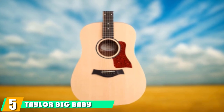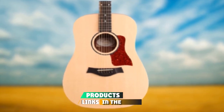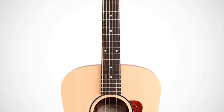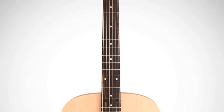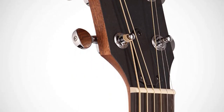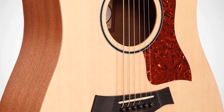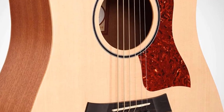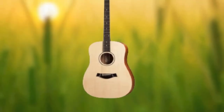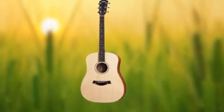The number five position is held by the Taylor Big Baby. Taylor is known for their high-quality and expensive guitars, so it's great that they offer a lower-priced model so more players can enjoy their great-sounding instruments. The Big Baby is a 15/16 dreadnought-sized guitar, slightly smaller than a full-sized guitar — perfect for those that want that dreadnought sound in a slightly smaller body. The top is Sitka spruce and the back and sides are sapele. Owners say the guitar has a very warm and full-body tone and does not sound like a cheap guitar. It is also a great choice for those with smaller hands, as Taylors are known for their great necks and amazing playability.